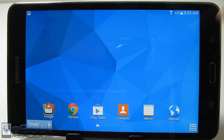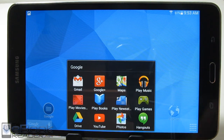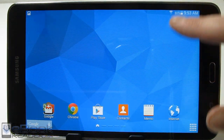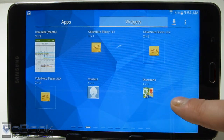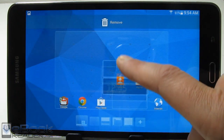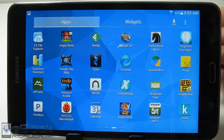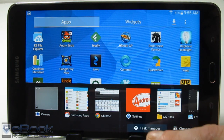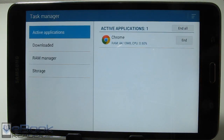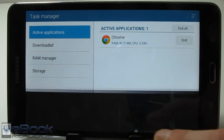For home screen customization, you can change the background — I already showed you how to do that. You can add folders — there's already a pre-added folder with all the Google apps. To add widgets, go to the app drawer and you've got the widgets section. There's a whole bunch of widgets depending on which apps you have installed — like calendar widgets, clock widgets, and more. The recent apps button brings up your recent apps list so you can jump between them. There's also a unique built-in task manager — you can hit that, see your running apps, and close the ones you don't need.